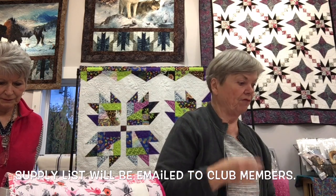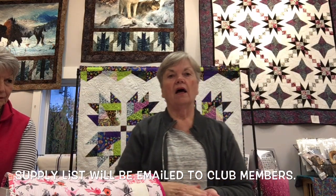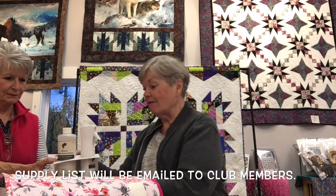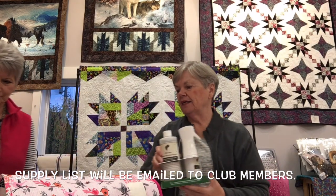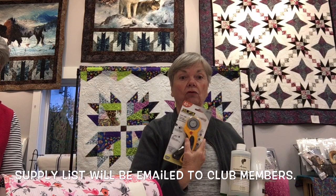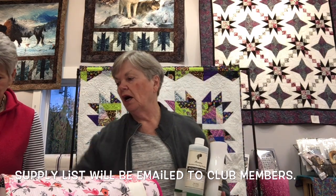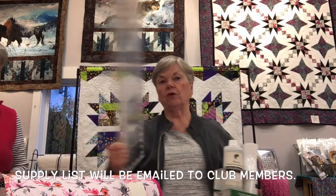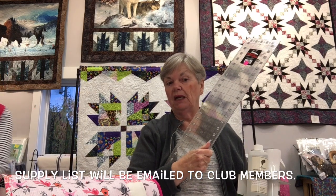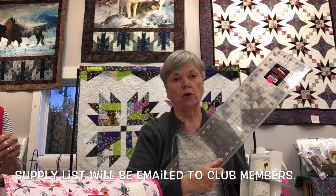There is a supply list that goes over the tools used for the projects. The things you absolutely must have are a rotary cutter with a sharp blade — that always helps — and a good ruler. Sharon loves Creative Grids rulers.